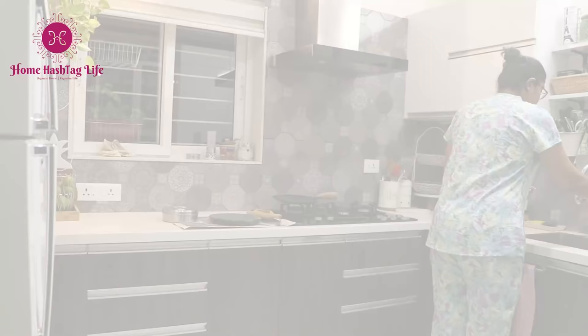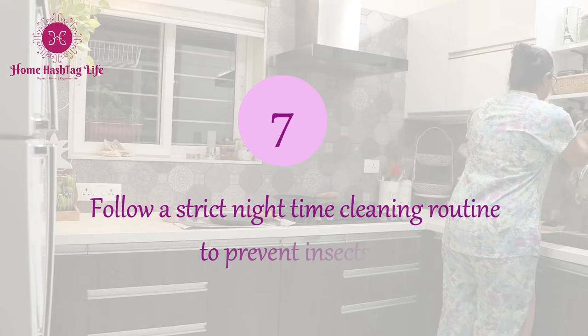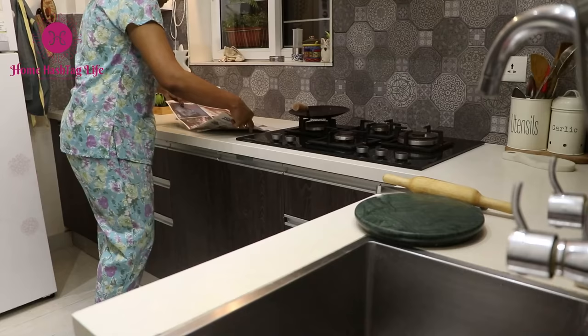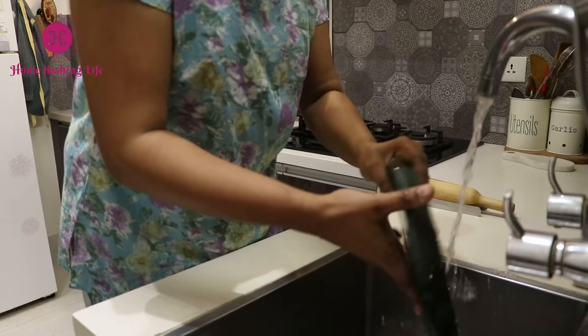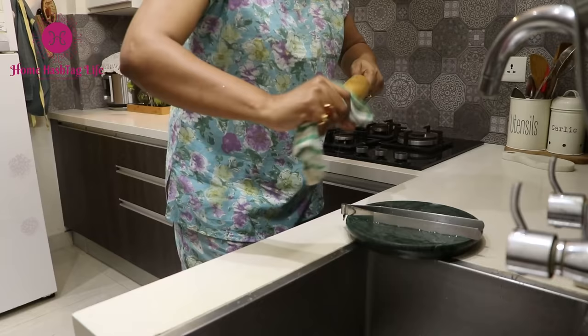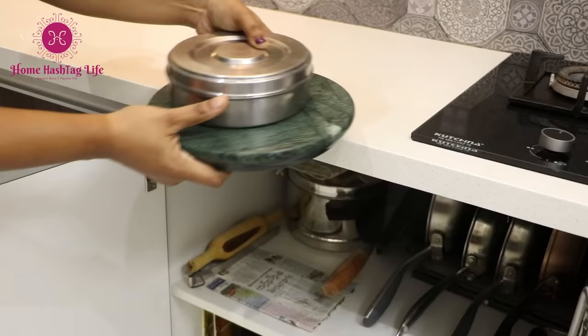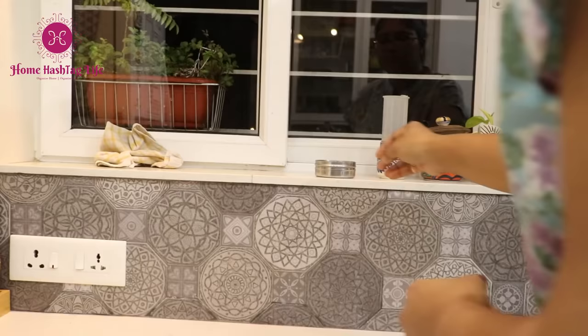Before you exit the kitchen for the day, make sure you wipe the platform, wash the chakla-belan, remove any spills with a kitchen cleaner, and make sure the sink drain is clean and dry. Wipe down the kitchen counter without fail. If you are not washing vessels that night, make sure to remove any food debris on plates and vessels and soak them in water — this will prevent insects and cockroaches. Keep the kitchen looking spick and span to welcome you in the next morning.